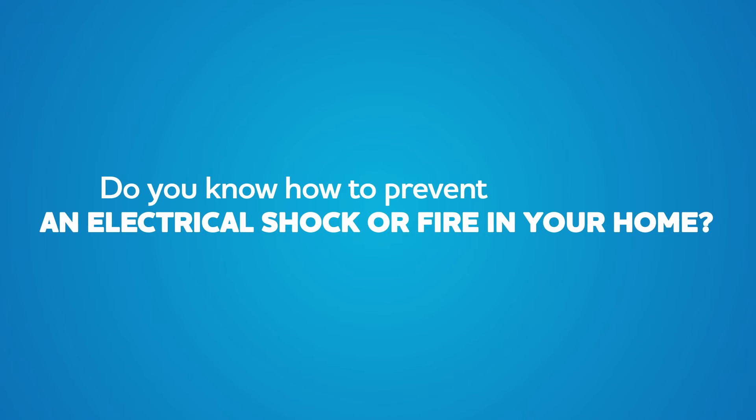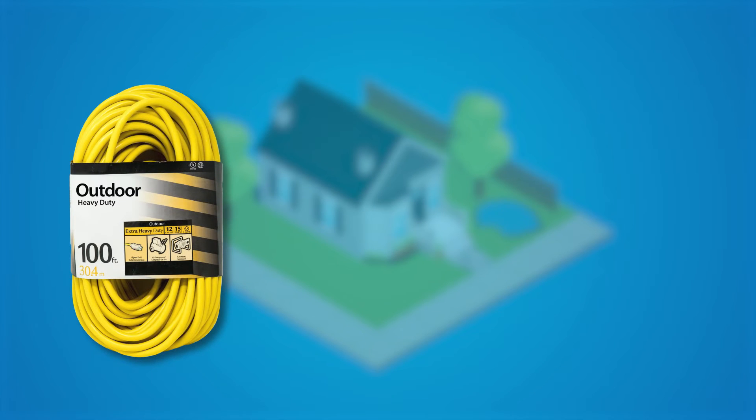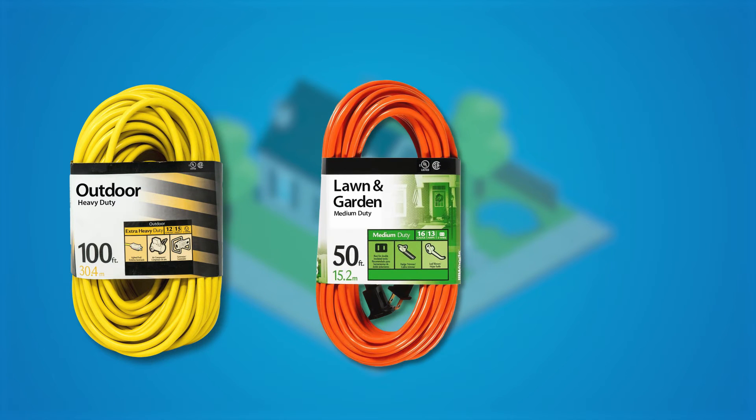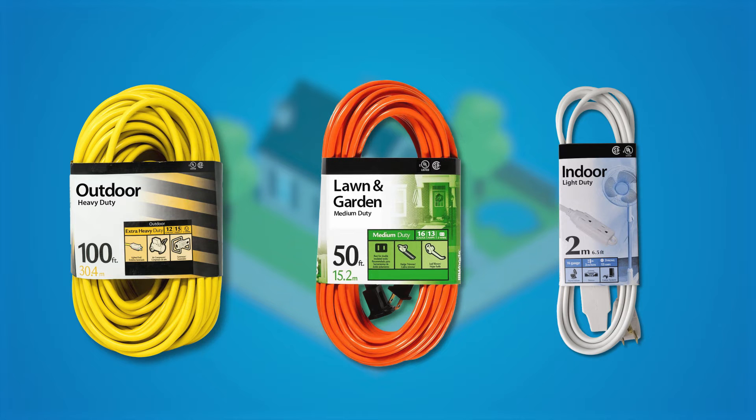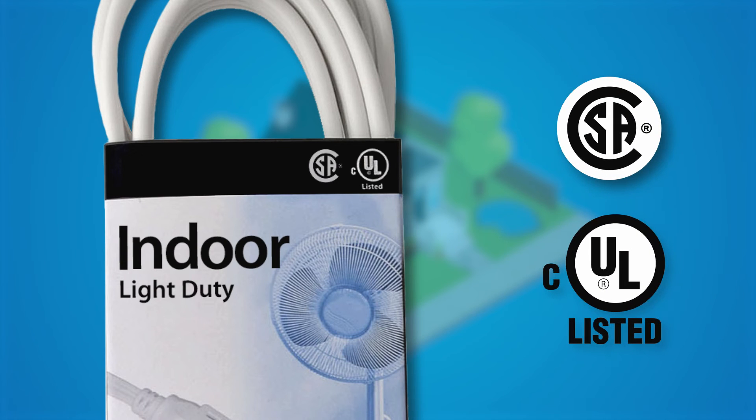Do you know how to prevent an electrical shock or fire in your home? Here are some easy tips to keep you safe. Extension cords are temporary solutions, but not just any cord will do. Select a cord that's designed for the intended purpose and certified with the Canadian standard label like CSA.